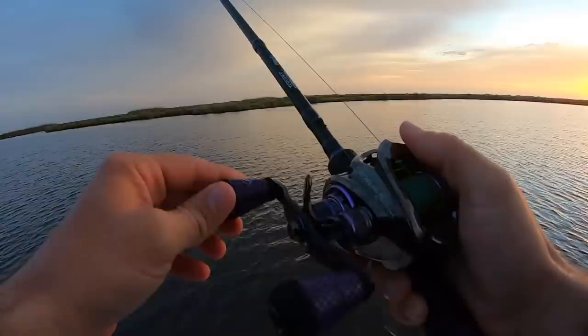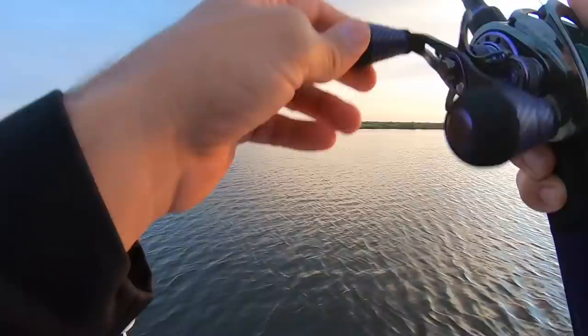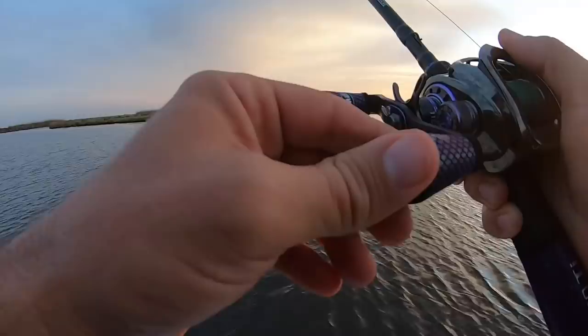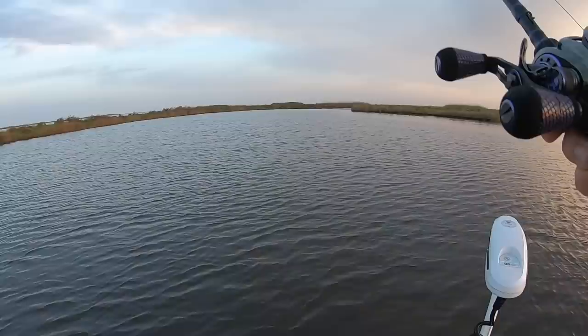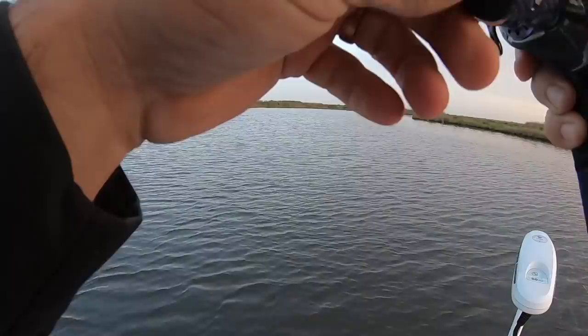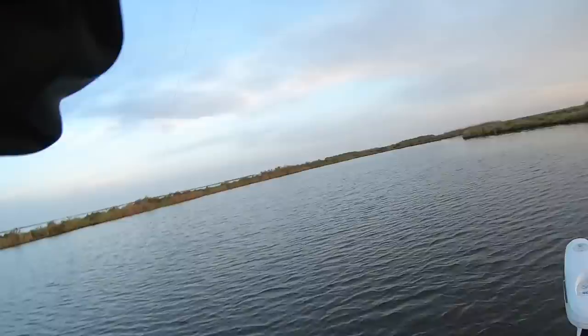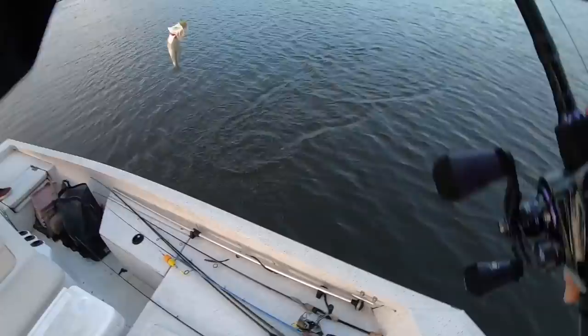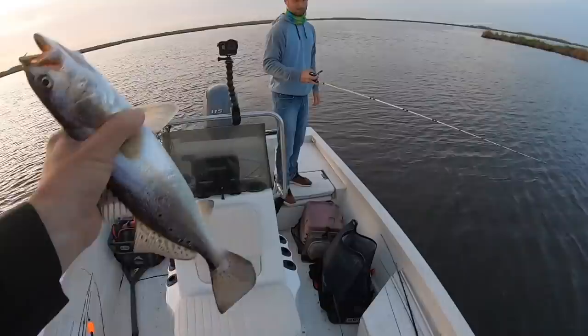Oh no way — missed him! That's definitely fish, though — come on! That's a good sign. Hopefully he doesn't tell all his friends. Oh, come on — there we go! Speckled trout in deep water, Joel! That's a good sign. Maybe my third cast — about a 15-incher, very very few spots on him.